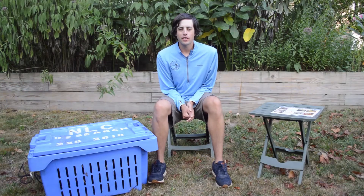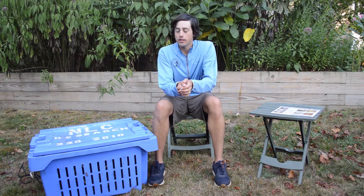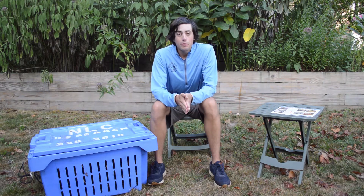Hello everyone, I'm RJ Turcotte for the Nantucket Land Council, and today we're going to be talking about the Nantucket Land Council's new Green Crab Molting Program. We're going to talk about the equipment we use and what we're trying to accomplish.